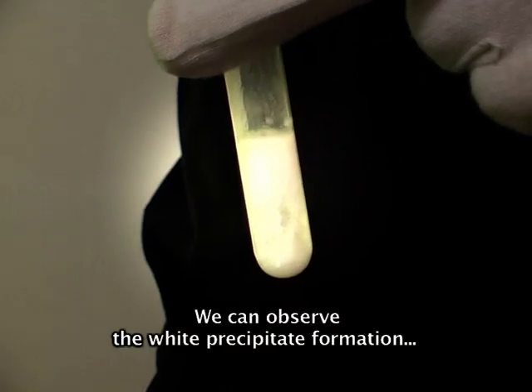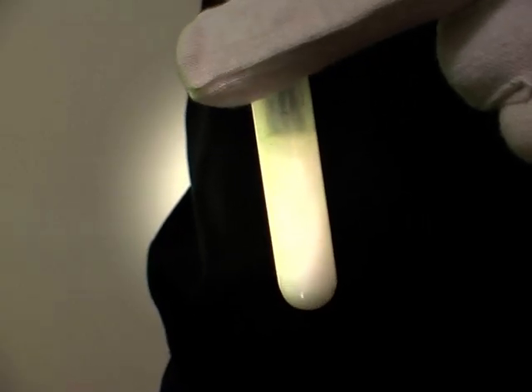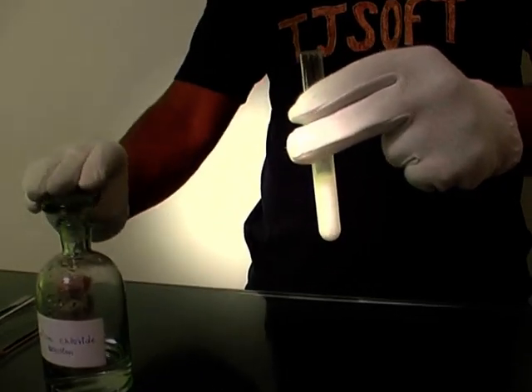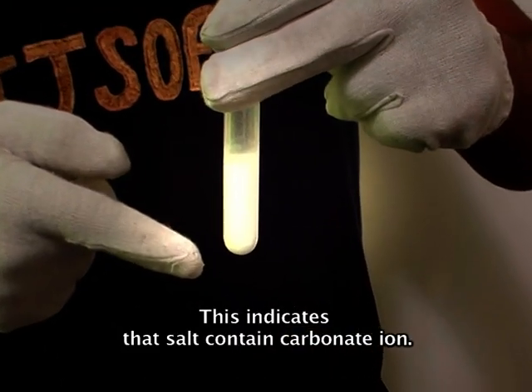We can observe white precipitate formation in the test tube. This indicates that the salt contains carbonate ion.